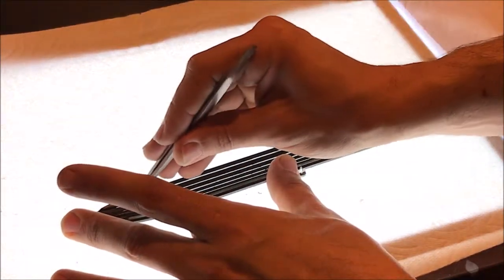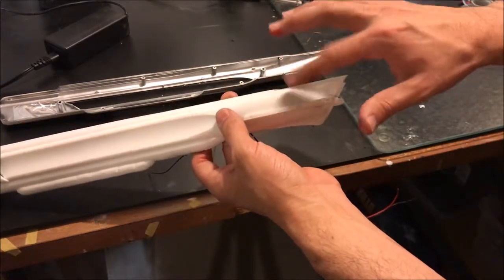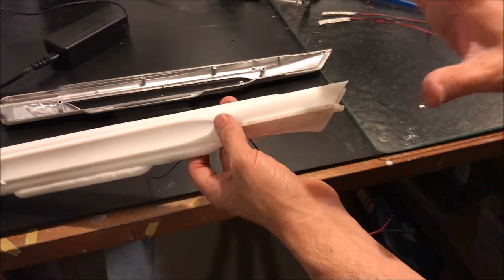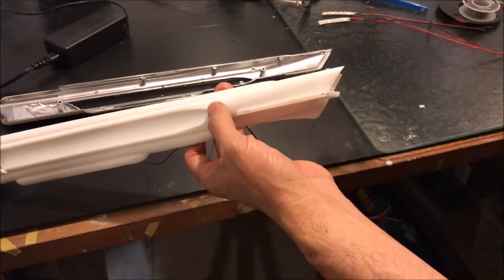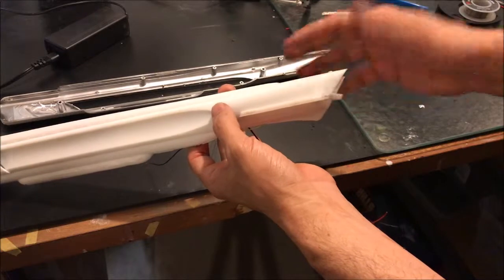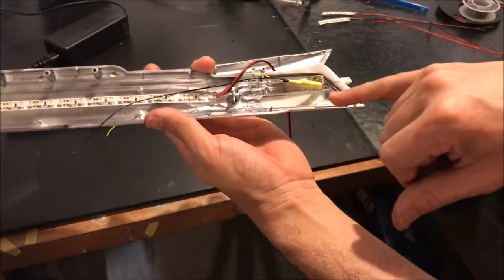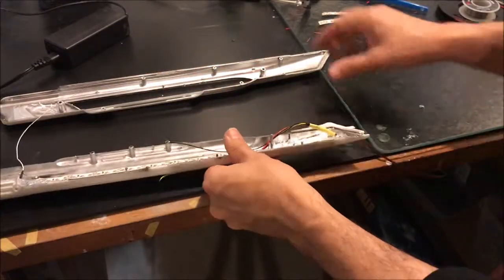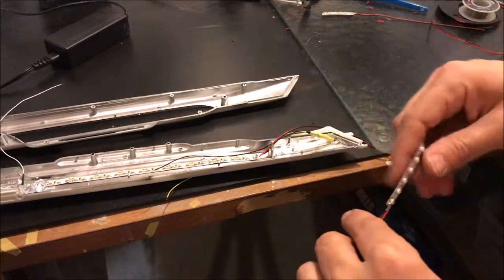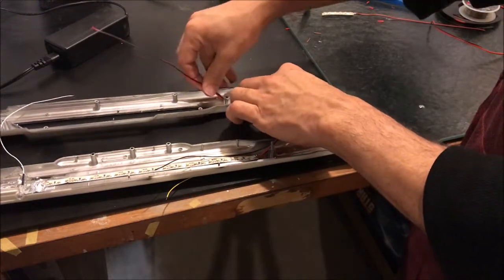Next up is a spotlight. When the model is complete, there's going to be a decal here with the ship's name and registry, and it's lit up in the movies. It's actually impossible for a light to shine on it the way it does - it's movie magic - so the only way to light it is from the inside. Right where it's supposed to be, we have not light-blocked, leaving it clear and open so light will shine through. We're going to put a small piece of LED tape secured on the opposite wall inside to light that spotlight.